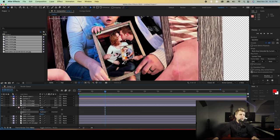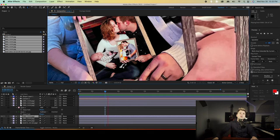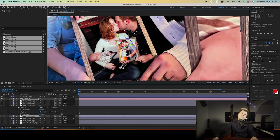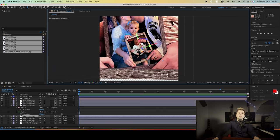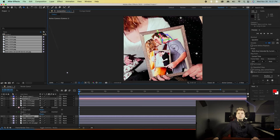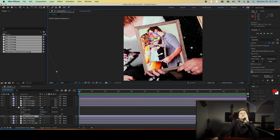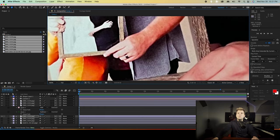That was super weird but we got it resolved. Press M, come into this guy, go back to 3, zoom into this — two more to go. Let's press 2, move this, make sure it's selected. Boom, boom, bada boom.